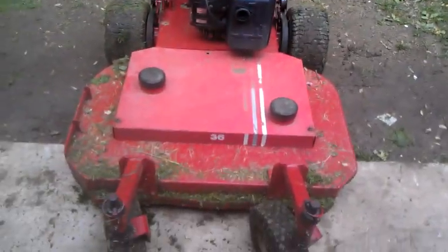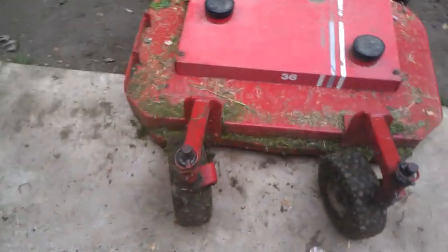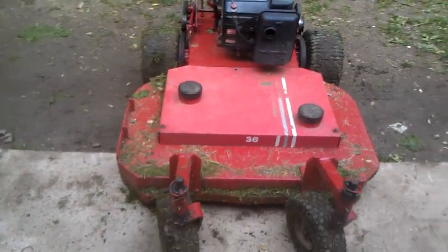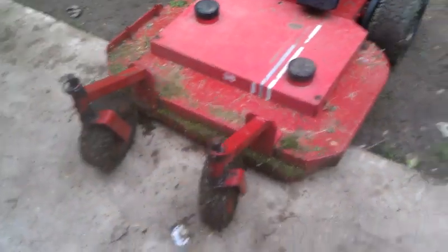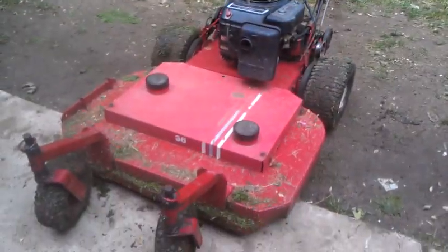I do have a belt cover for the Metro. You can tell it's even a different color. The reason it's not on — I'm probably going to end up taking it off, I really need a new deck belt to go to the two spindles. That's not my reason it hasn't been on, because the belt does come off occasionally and I'd like to be able to see what happens there. I just thought I would show you — there it is with the deck belt cover on.